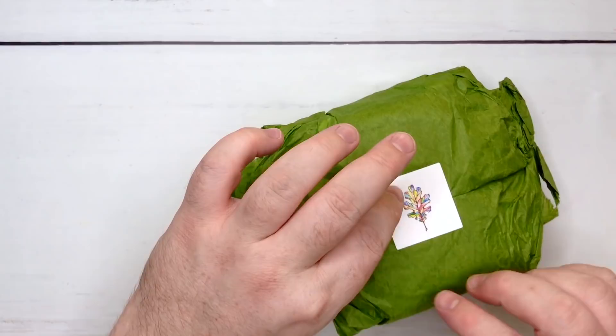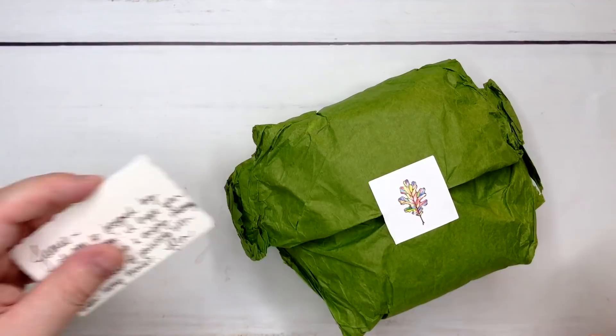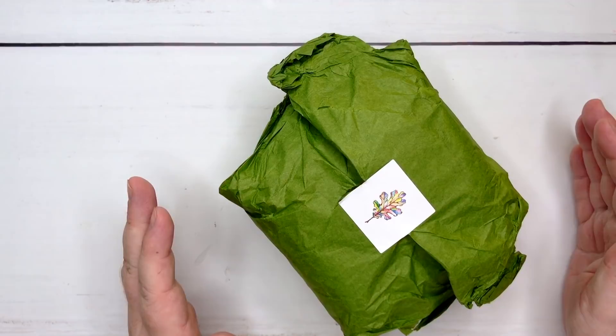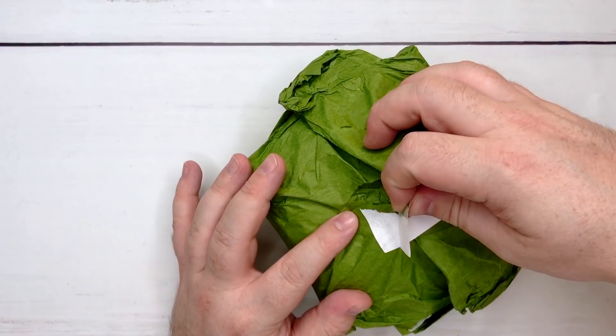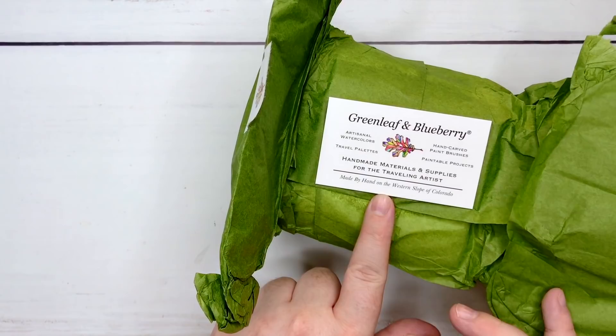Every company is different though, so I wanted to test these out, although I had heard some good things and the website is very informative. I'm not sure of the owner's name — I think it's Aaliyah. Let's just call her Greenleaf. Miss Greenleaf does a very thorough job. I should have done my research. I'm pretty sure it's a lady who does their research really well with the pigments, and it's made by hand on the western slope of Colorado. That's so sweet.